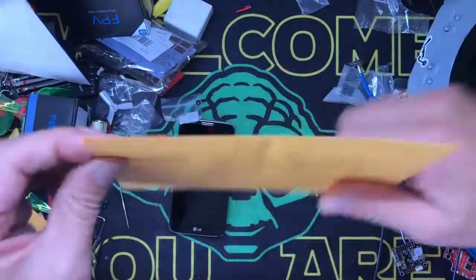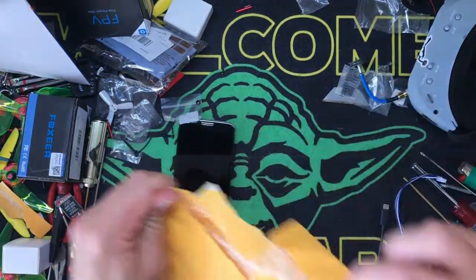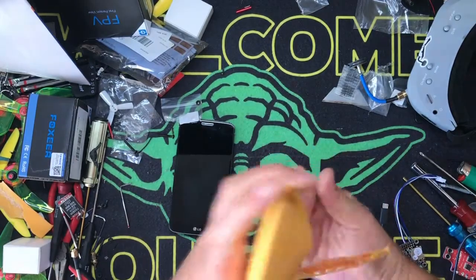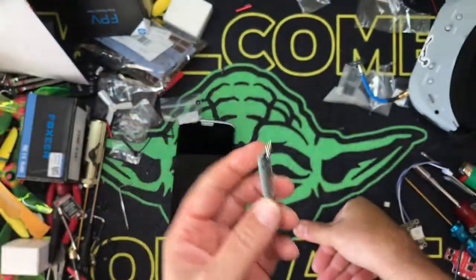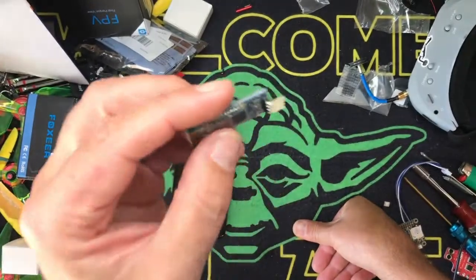First off you're gonna need one of these. It comes in this cool envelope - it comes with magic powder, you shake it and it works. What this is is a Bluetooth module. Look at that - beautiful thing. I bought four of them, they're like four dollars a piece, very cheap.